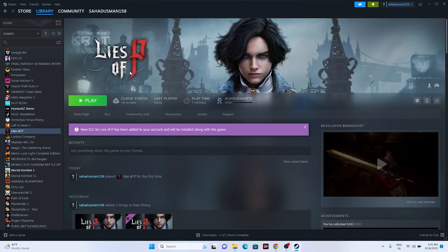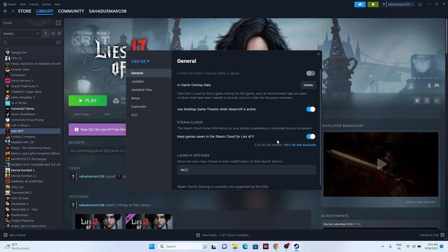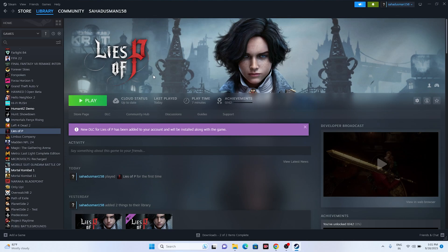The next fix is to turn off the Steam overlay, which is a very important step and it is going to work for sure. Go to the game, right-click and go to Properties. Make sure the Steam overlay is turned off, and once afterwards try launching the game - that will be working fine.